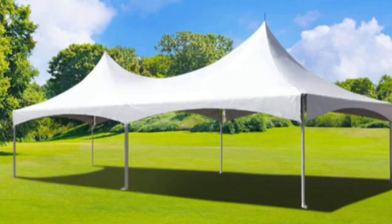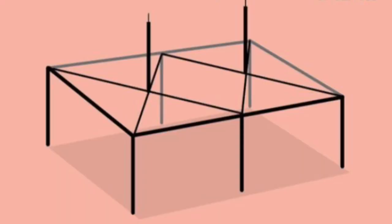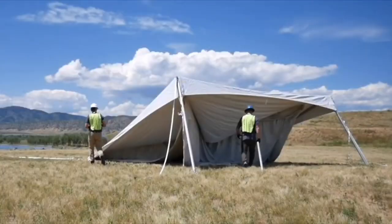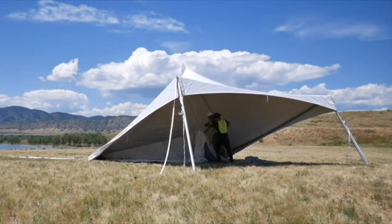The next style is called High Peak. It's a frame with a false center pole — I say false because the center pole sits on two cables and doesn't go all the way to the ground. You set it up on the ground, put the top on, then put in two legs and slide in the cable.